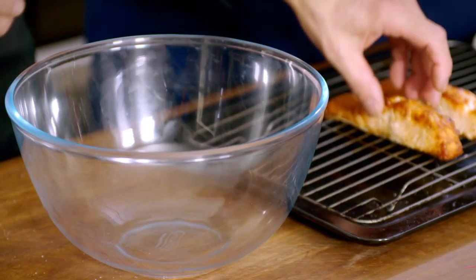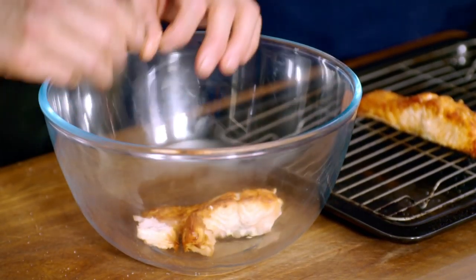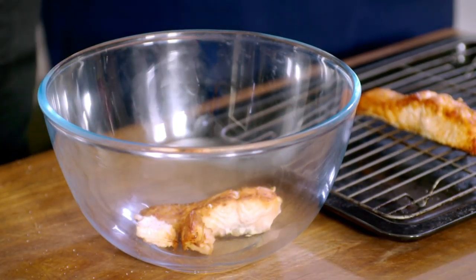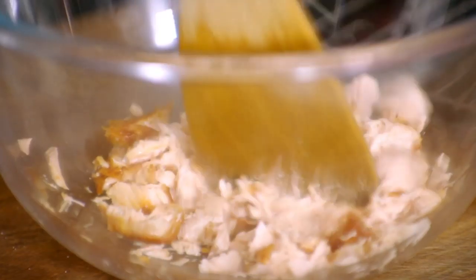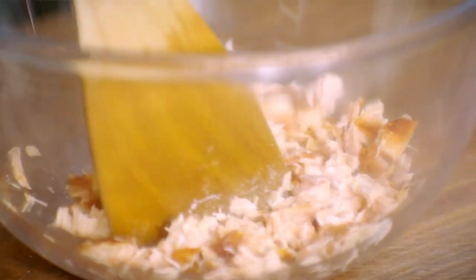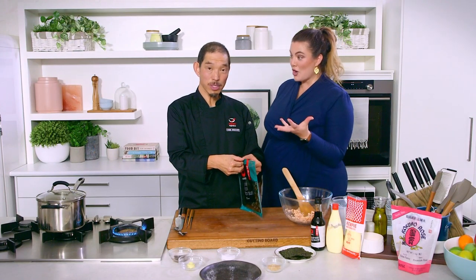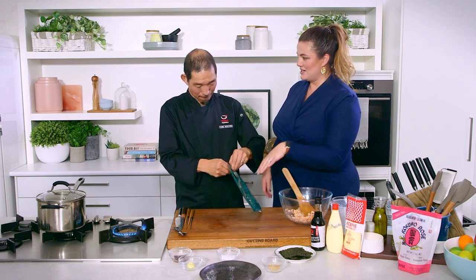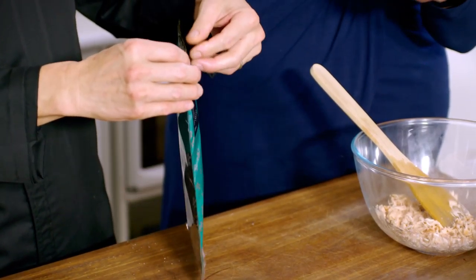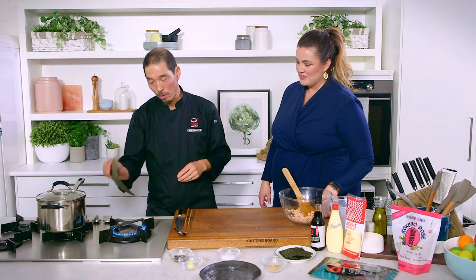When it's ready, put it in here and crush. Using a spatula today — we're just breaking up all the flakes of the salmon. Then nori. Before putting the nori in here, toast it. So we're going to toast the nori sheet. Sushi nori is a very good one — very good flavor. This flavor comes from toasting it a little bit as well.